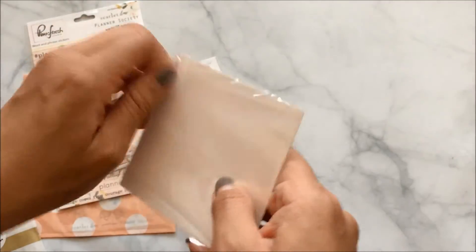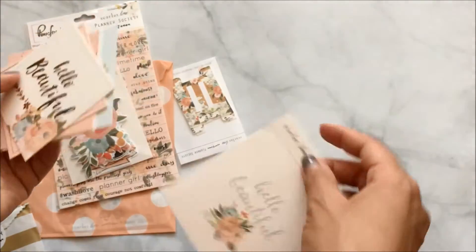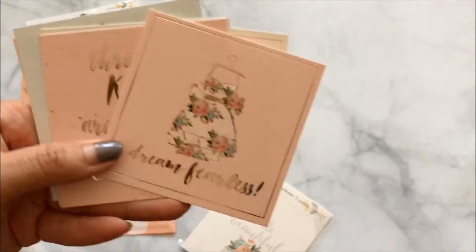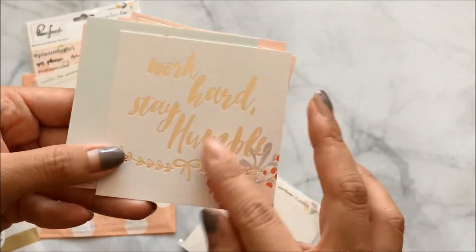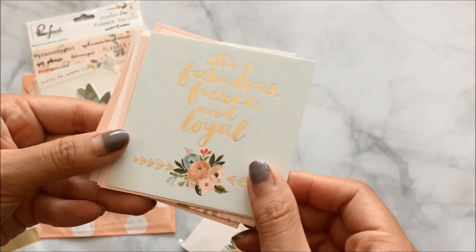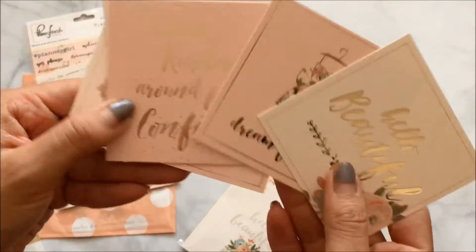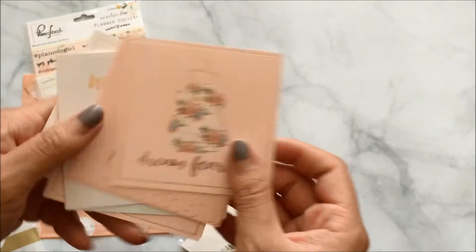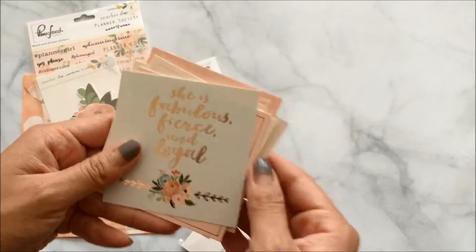These look like some cards — kind of like Project Life cards. Taking them all out: they have gold foiling and say things like 'Hello Beautiful,' 'Dream Fearless,' 'Throw Kindness Around Like Confetti,' 'Work Hard Stay Humble,' 'She is Fabulous Fierce and Loyal,' 'Shine Bright,' and 'Planner Girl.' The quality is so good and the color scheme is to die for — really cute.